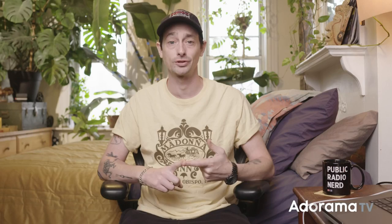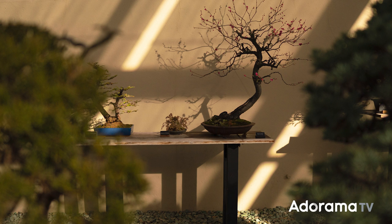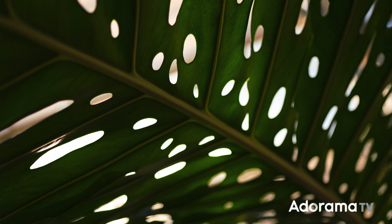Between its fast aperture, super wide field of view, manual aperture ring, and amazing build quality, this 20mm f2.0 is a great addition to Sigma's already impressive contemporary line. If you're looking for a wide prime with a small form factor and a fast aperture for either E or L mount cameras, this is definitely one to consider. Thanks for watching and don't forget to like, comment, and subscribe if you want to see more of Adorama's awesome content.